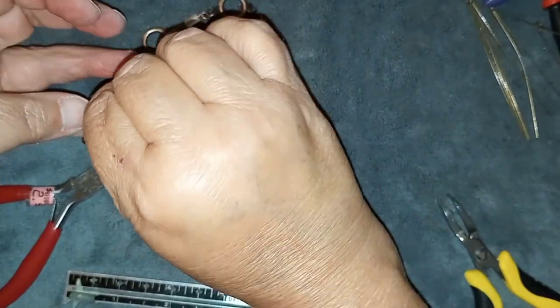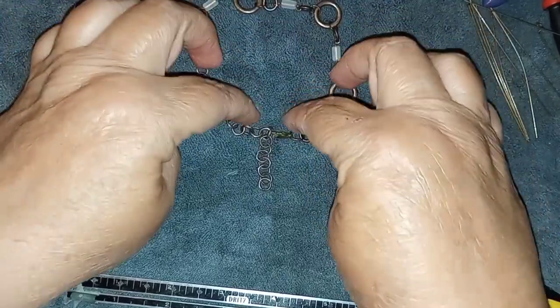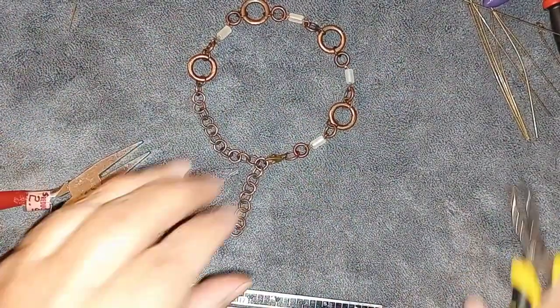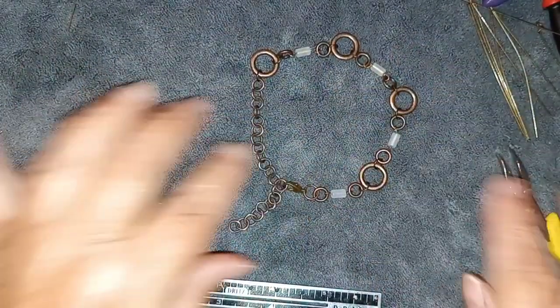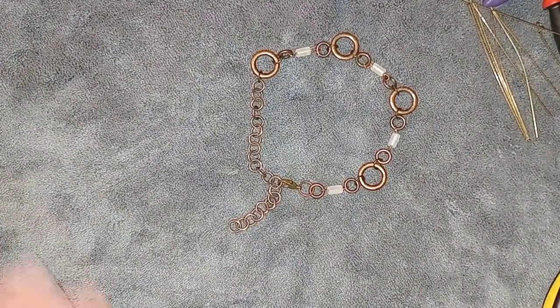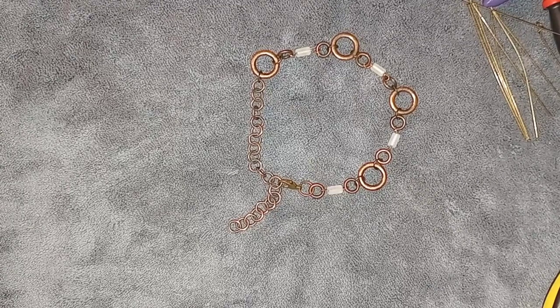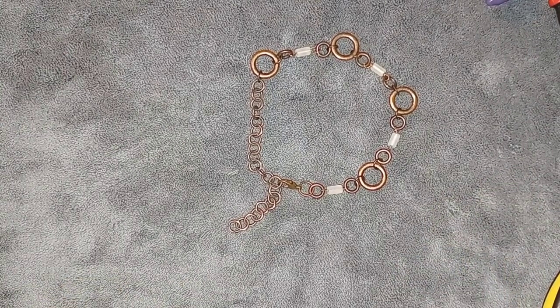This is about the size of my ankle. I've messed up both my ankles, so they're a bit bigger. Most people's ankles are about seven to eight and a half inches — mine is about eight and a half. There you have it: a beautiful anklet to go along with the other items I made — the necklace, the earrings, and the bracelet. It's a full complete set. Thank you for watching, guys — I love you all and I'll talk to you in the comments below. Bye everybody!